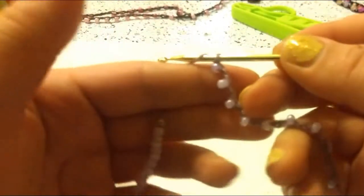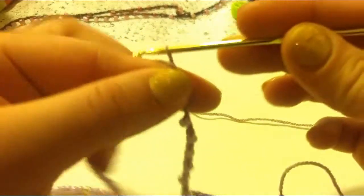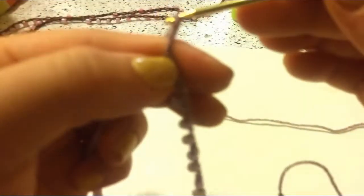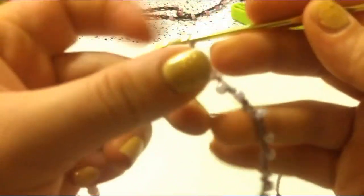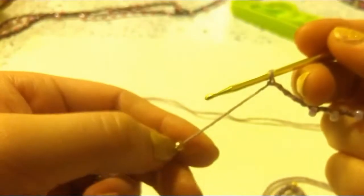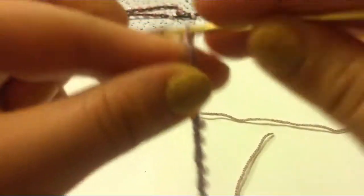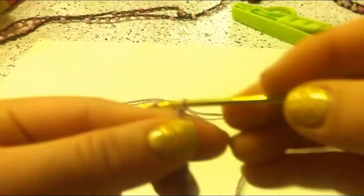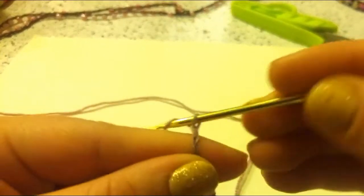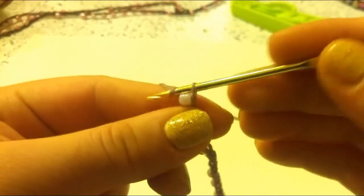Once you have done your 10 sets of pink beads, then you are going to chain 4. Next, you are going to bring up your yellow bead and chain it in place. So next you are going to chain 4 again, and you are going to do this in between each set of 10. Just remember that.